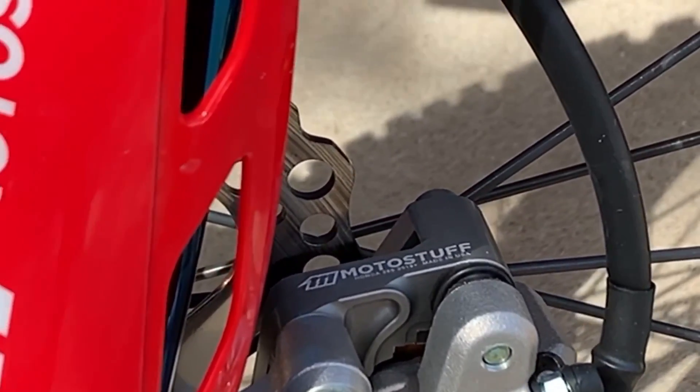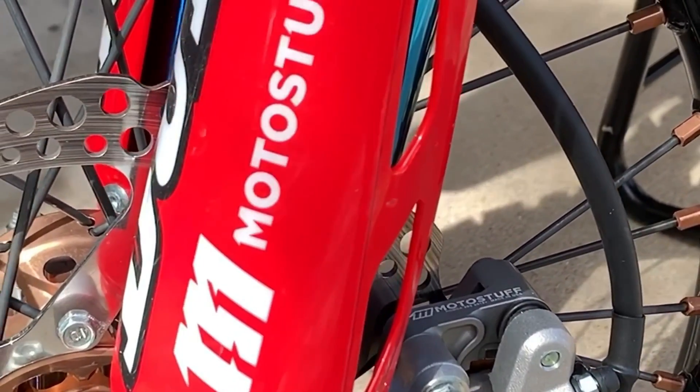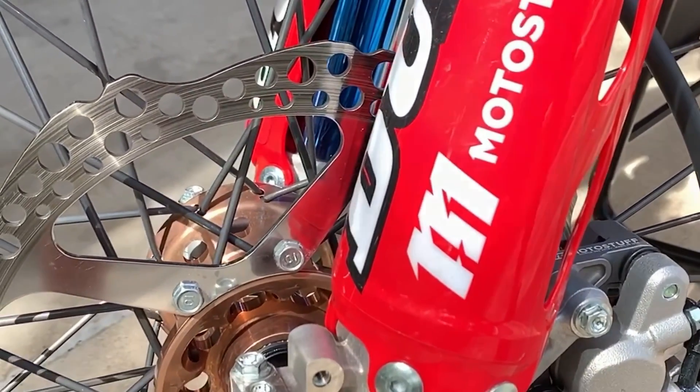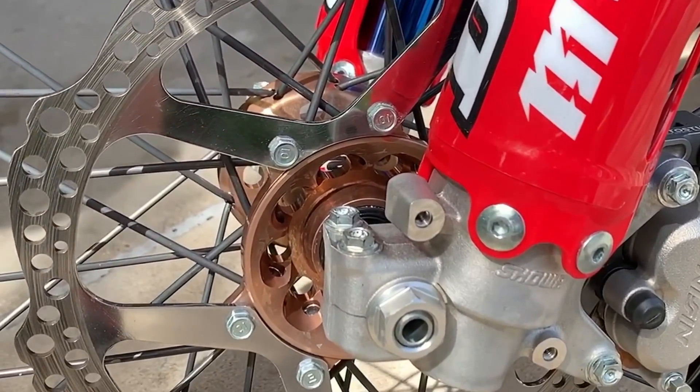I honestly can't say enough good things about my Moto Stuff brakes. If there's one thing I won't ride a bike without, it's these brakes. When people want me to teach them how to nose wheelie, I just say get a set of Moto Stuff brakes — they nose wheelie themselves.